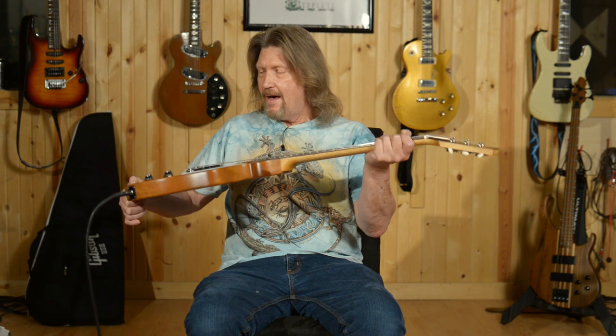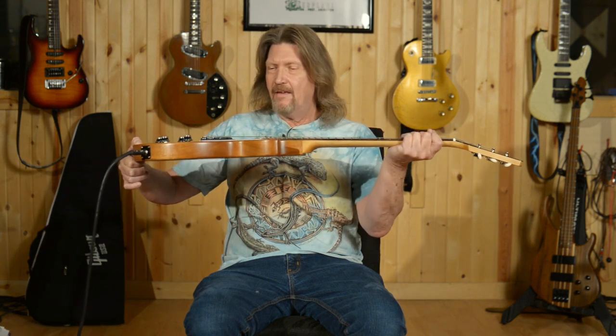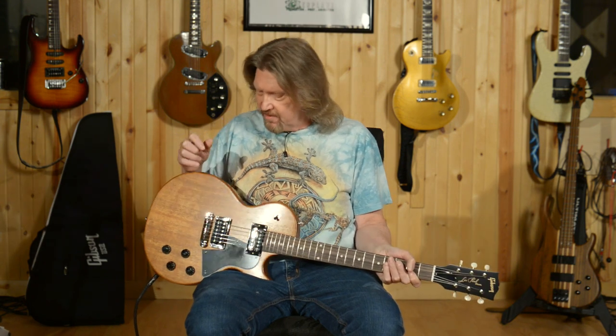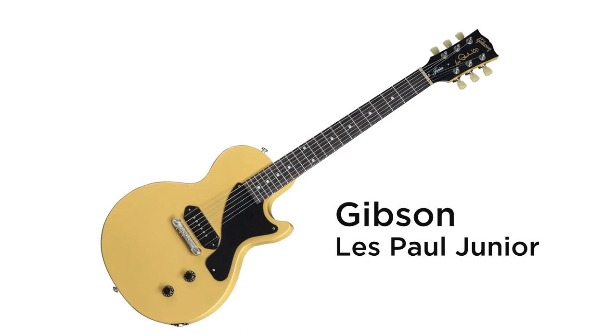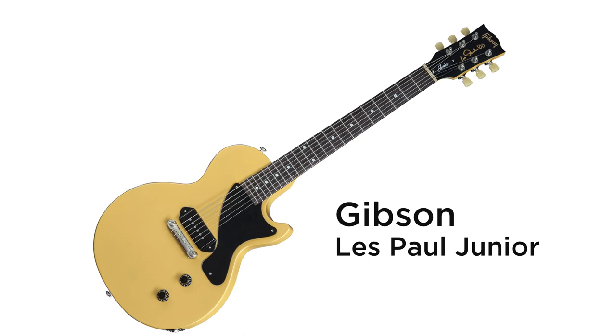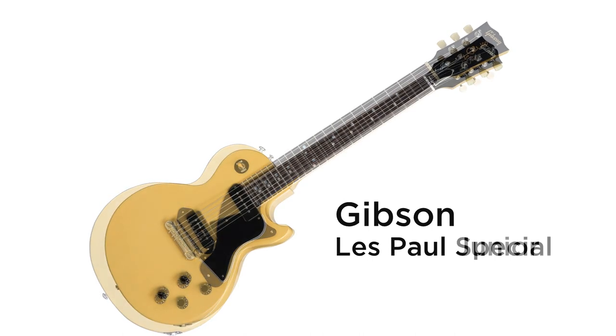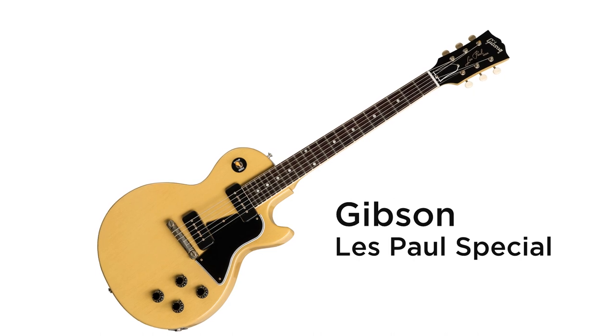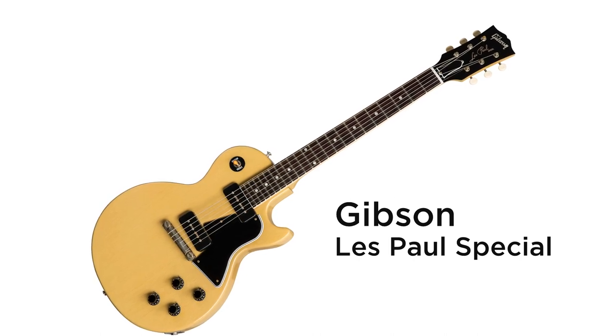It has a slab mahogany body, as you will see, a flat top. It does not have the carved maple top as you would see on most Les Pauls. This was kind of an evolution out of the Les Paul Jr. of the 1950s, which was introduced as a beginner-level guitar. It eventually evolved to have two P90 pickups in it. They renamed that version the Special.